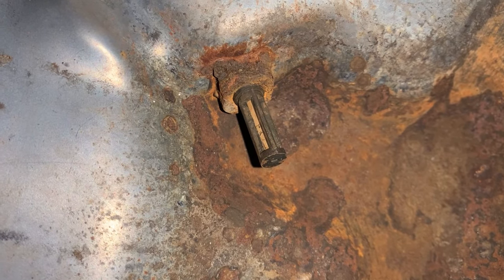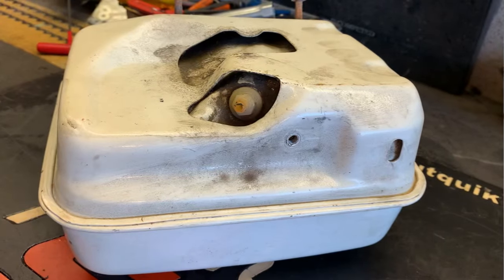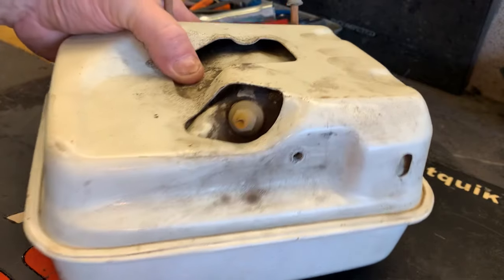This gas tank is nasty, full of water. And the fuel filter is replaceable on these — just take you a 12 millimeter and they'll unscrew.